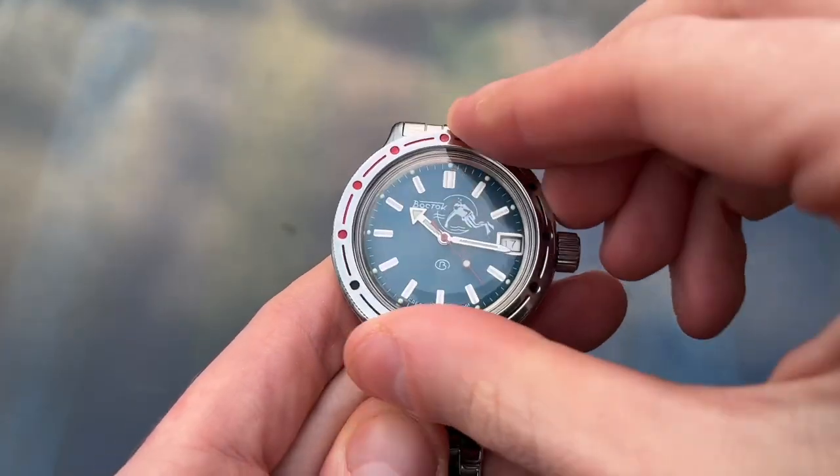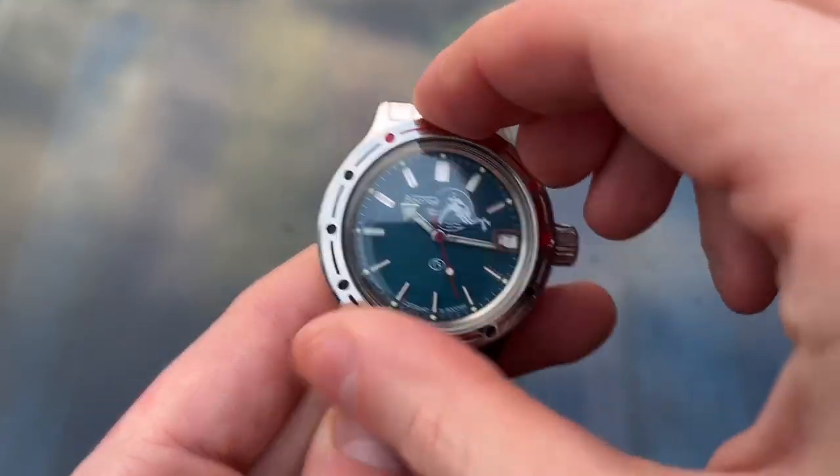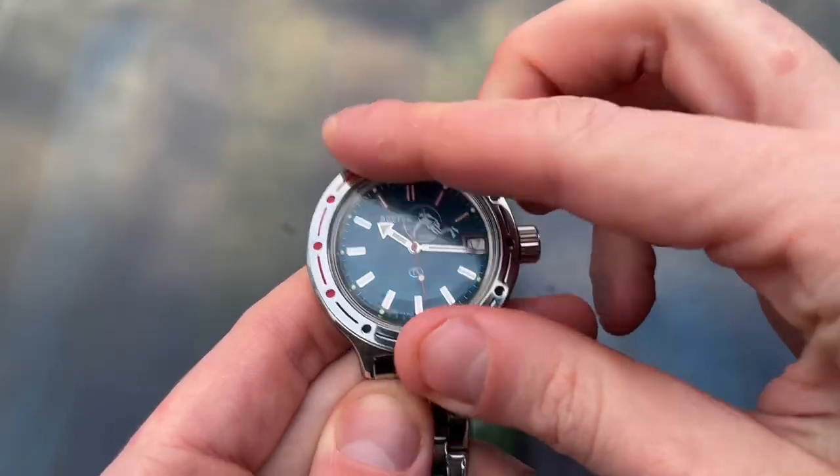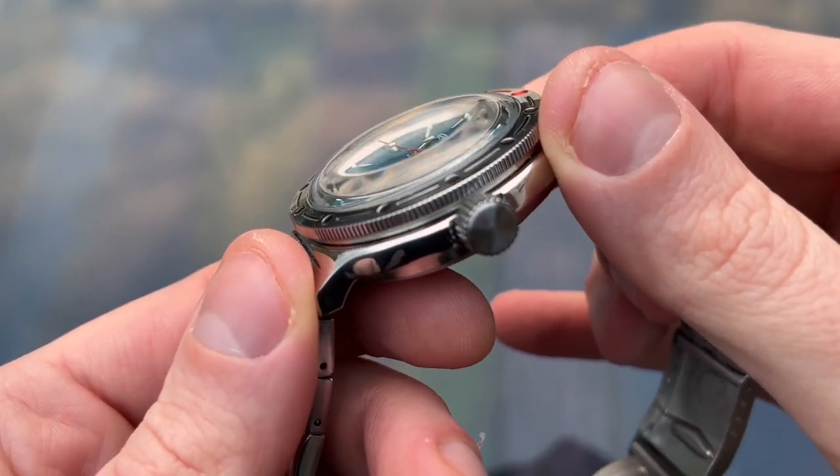It has a bi-directional diver's bezel with red and black markers, and there's a domed acrylic crystal, which is in keeping with its mid-20th century origins.